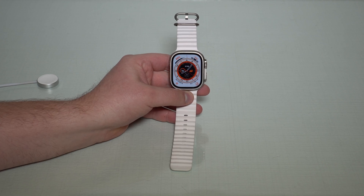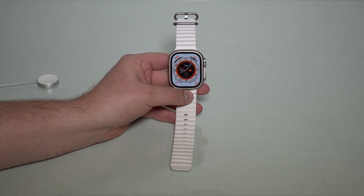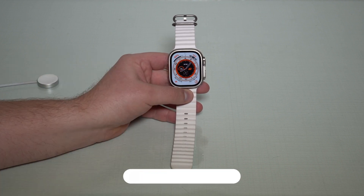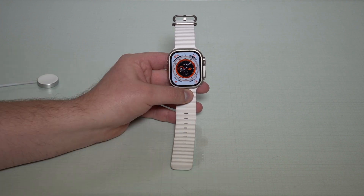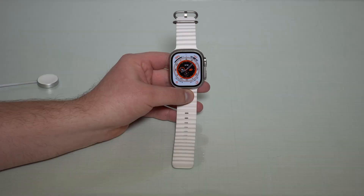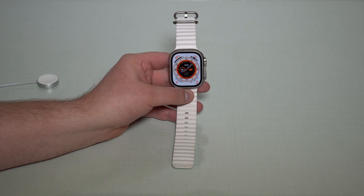How is it going everybody? You're watching The Naval Tech and today I'm gonna give you the proof that charging your Apple devices past 80% is really bad. So as you can see in front of me I have an Apple Watch Ultra, and you'll understand why in a second. To prove it to you once and for all, I'm gonna talk about a new feature specific to the Apple Watch Ultra called Optimized Charge Limit.